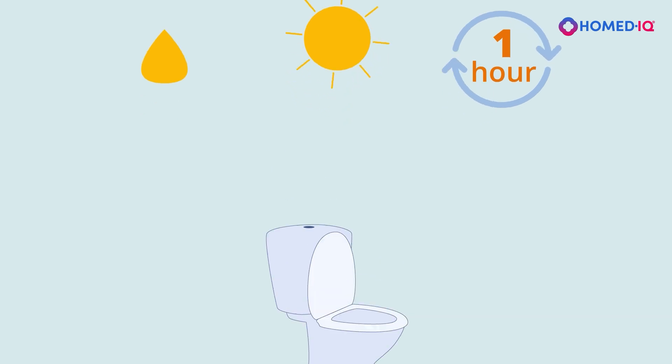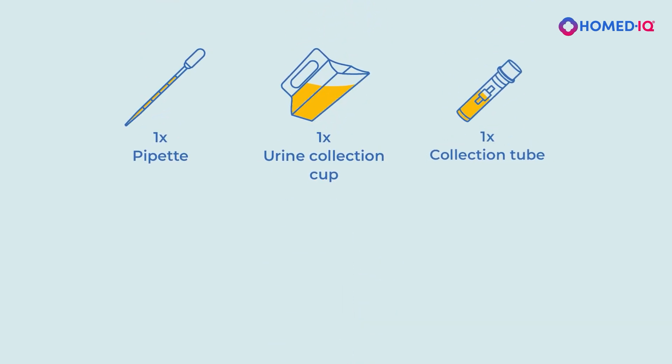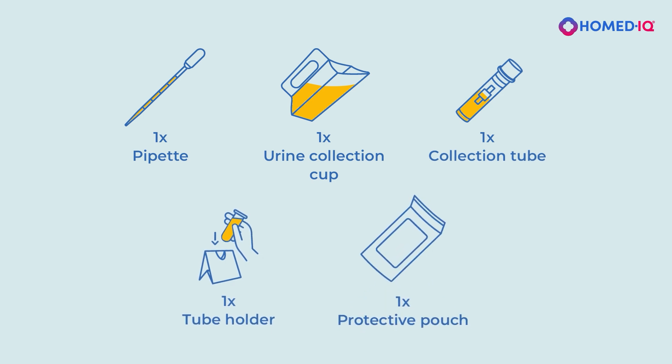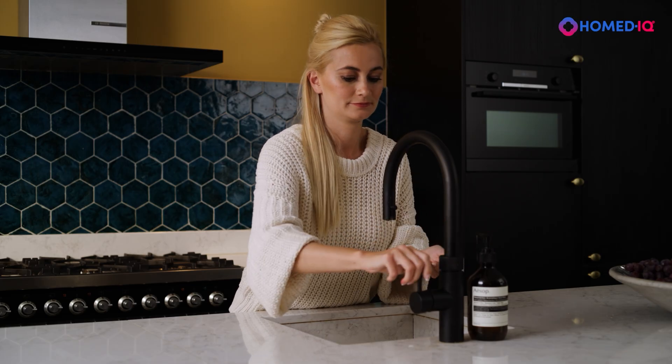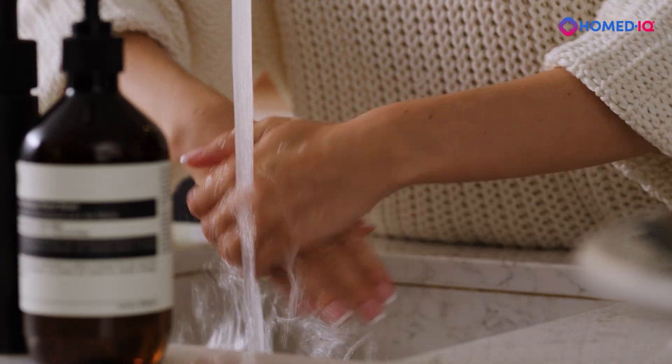In your test package, you will find a pipette, urine collection cup, collection tube, tube holder, and a protective pouch. Before you begin, wash your hands with warm water for 30 seconds and dry them thoroughly.